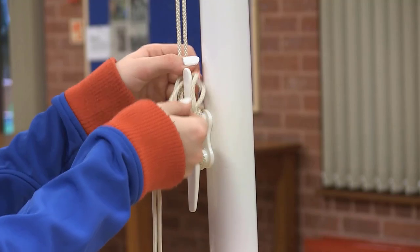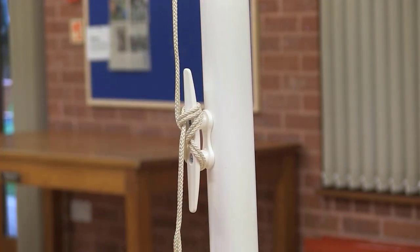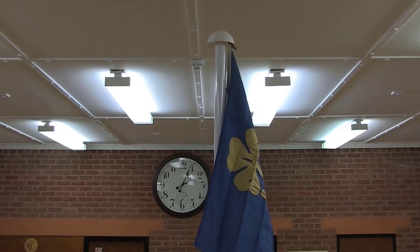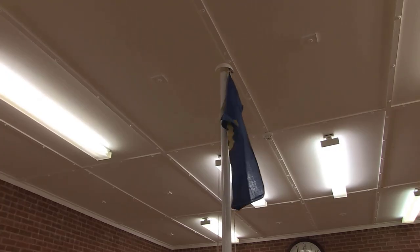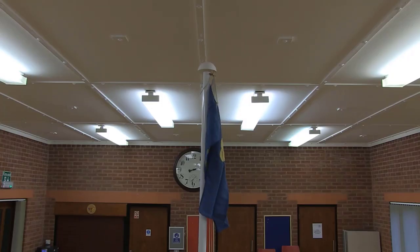When everyone is ready and waiting for the flag to be broken, with the colour party in place, find the halyard which has the top attached to it and tug gently. The flag will break from being tied up and unfurl in the wind. Retie the halyard on the cleat to secure it. Well done!